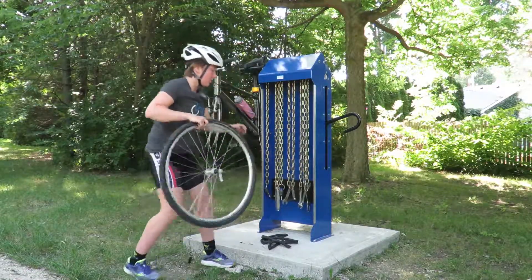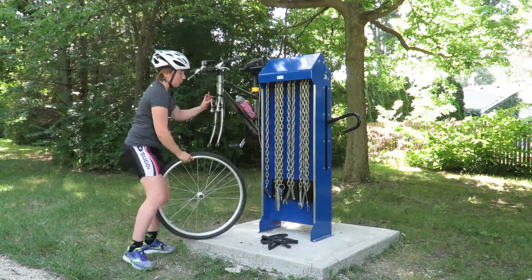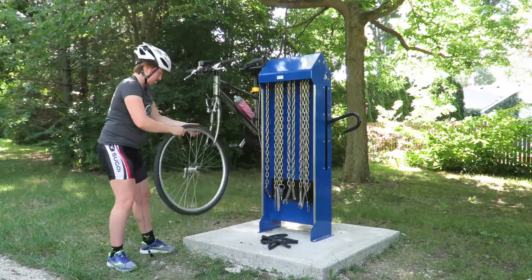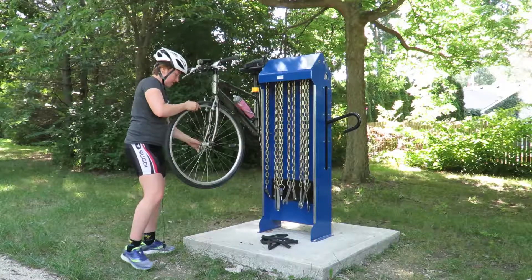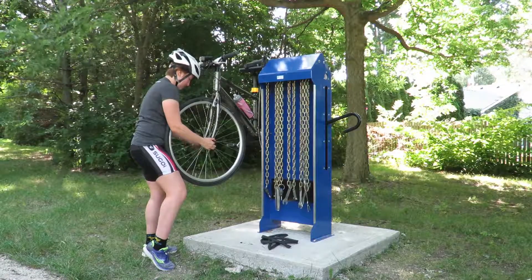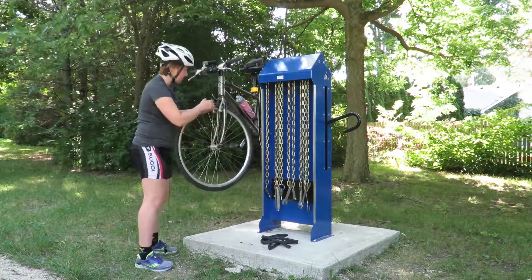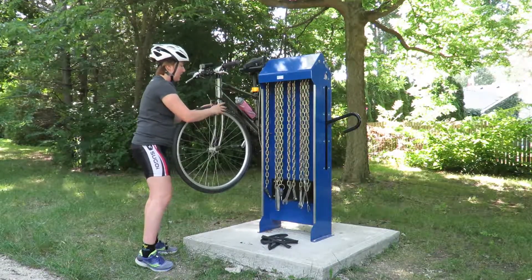From there, make sure you just insert the wheel back in. If you want to, you can also release your brake tension here — that gives you a little more width. From there you're just going to slide it up into place, hold it, and adjust it. Once it's in place, always make sure to put your brake back on.